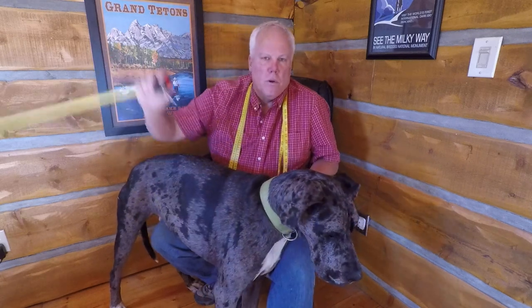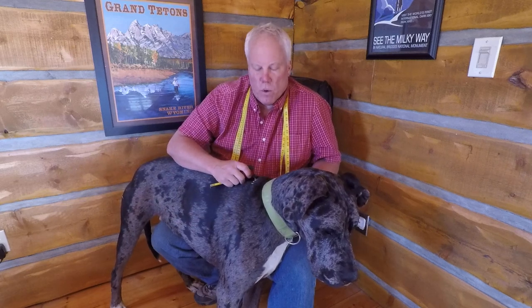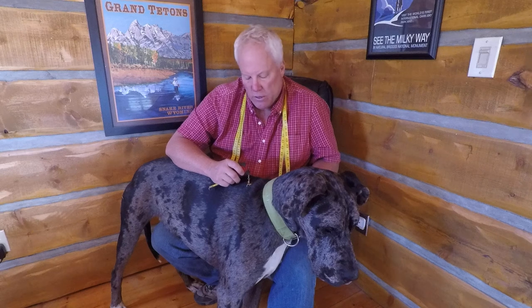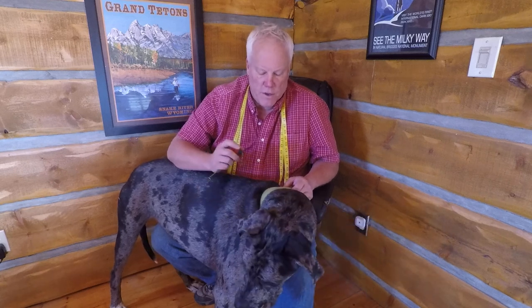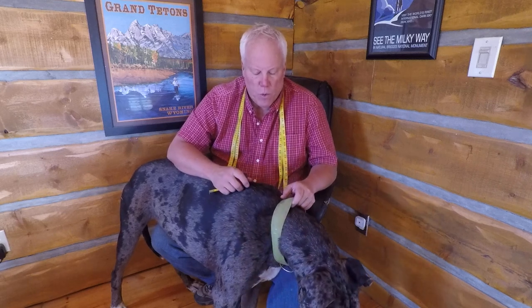So real simple: neck girth, chest girth, body length. It's really important that you try to get the body length as accurate as you can. I do add a little bit for the neck and chest for growth and adjustment, but the top part and the chest are not that adjustable, so this is important.